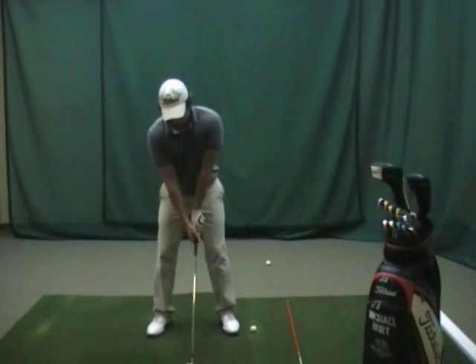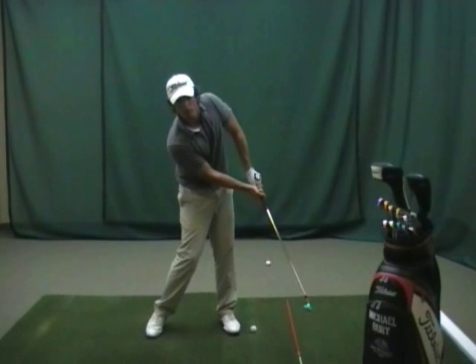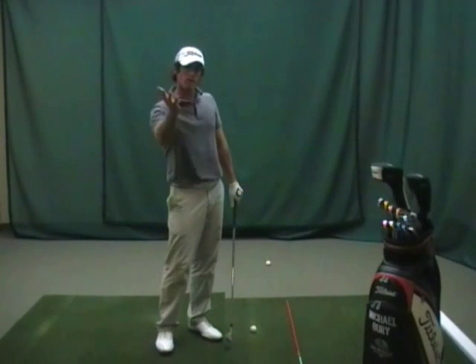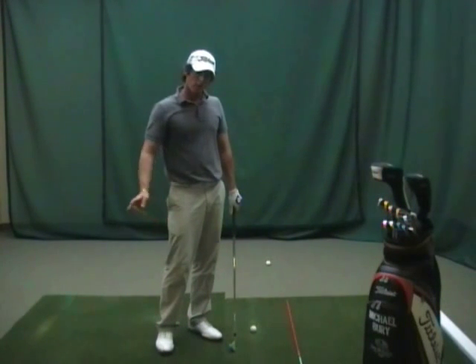You'll see here from the face on view that when the golfer does that, the left hand stays on top, right hand underneath, and then we start to get the chicken wing type look on the way through. And that's what produces that curve to the right — that big slice. So today I'm going to give you a drill called the in and over drill that's going to help eliminate that.